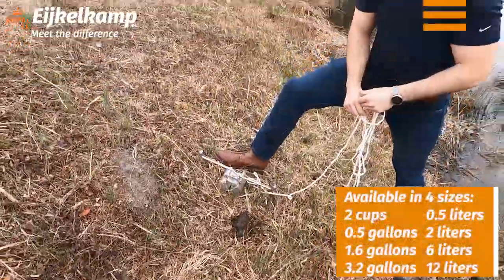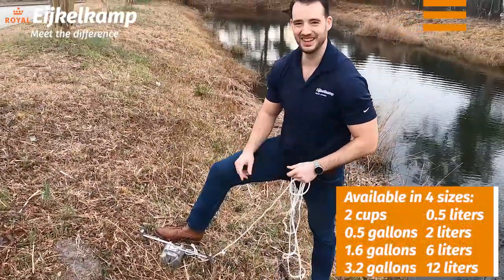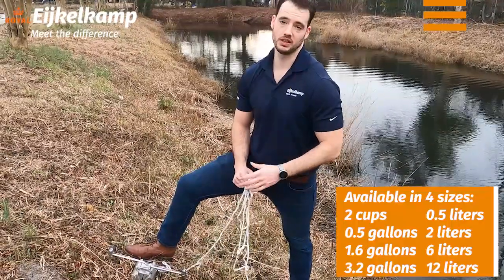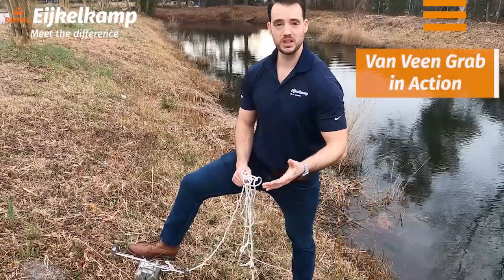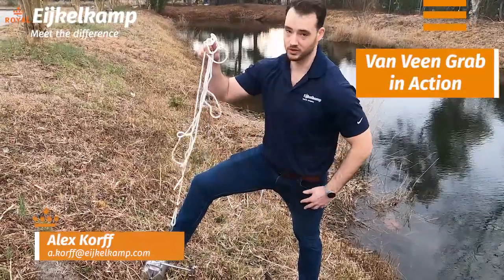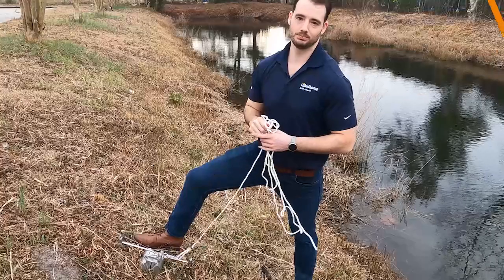There we go. Got a little bit of muck. That's really the goal, right? Those unconsolidated samples. Now you'd pull the sample you need, send it off to the lab, get the data that you need. Whether you're looking at PCBs in the bottom of a lake or stream bed, this is a great little piece of equipment for sampling. This is Alex with Eichel Camp. Meet the difference.